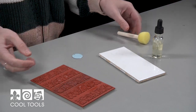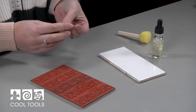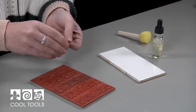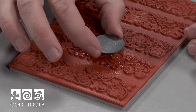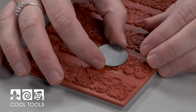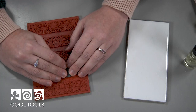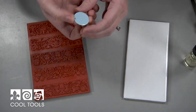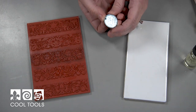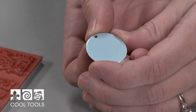Instead of flipping it over and stamping traditionally, since I'm working with such a small piece, I find it's actually easier to take my piece itself and flip it upside down, figure out exactly where I want it to be before pressing down firmly. Then lift it up. It's hard to see at this point, but there's a pattern there, and it's going to show up beautifully when we apply the enamel.